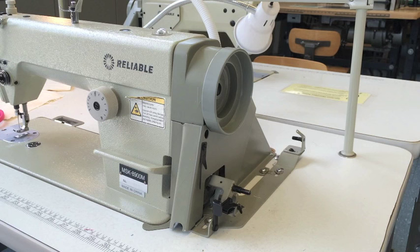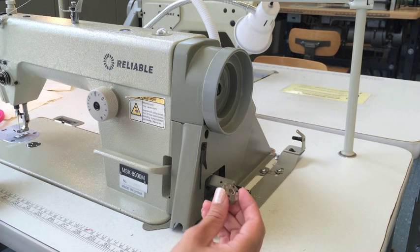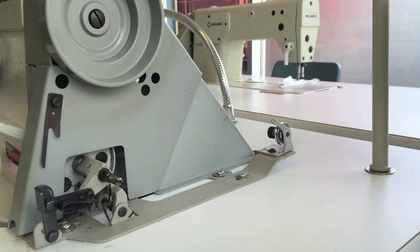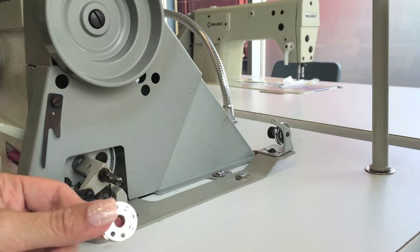The very first thing you want to do when threading your industrial sewing machine is load your bobbin. That's this little tiny metal spool that comes with your machine. You have to make sure you get the exact proper one for your machine. If there's any variance — a little bit taller, more narrow, or wider — you will have error.